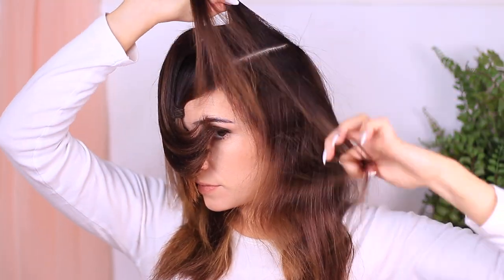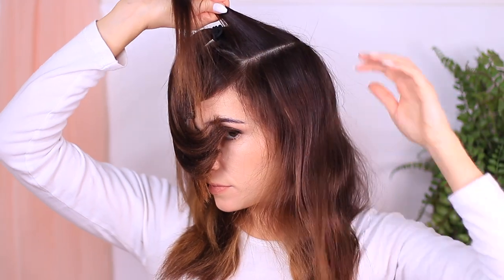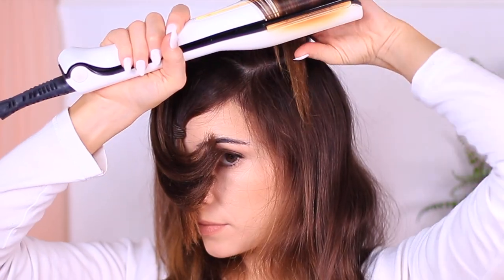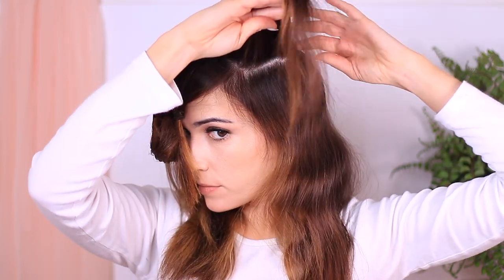Now with the side sections, we're doing exactly the same thing but with a slightly different angle — sweeping up and then down. Instead of coming forward, we're going over to the side, but we're still adding that lift. Again, catch it just before it falls, lift it up, and add it to the ponytail. Then take a section underneath and repeat the whole process again.